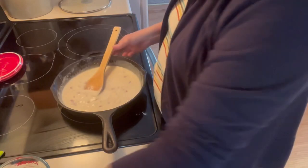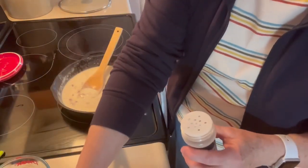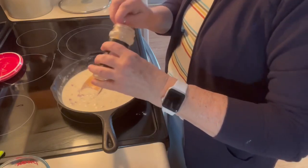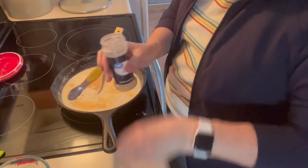I'm going to put in half of a teaspoon of garlic powder. You could use minced garlic or fresh garlic instead.